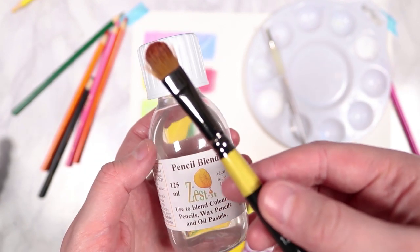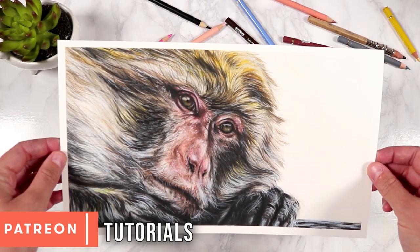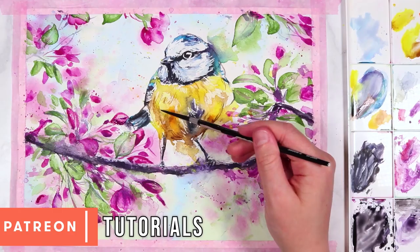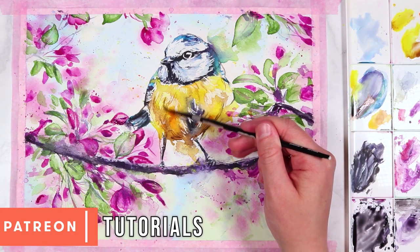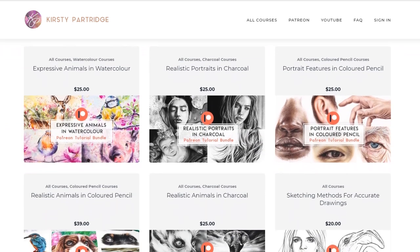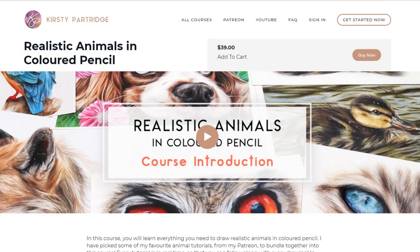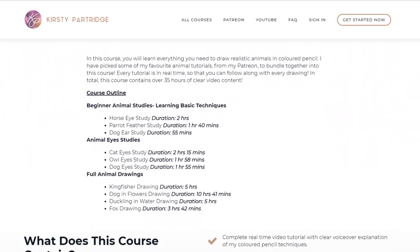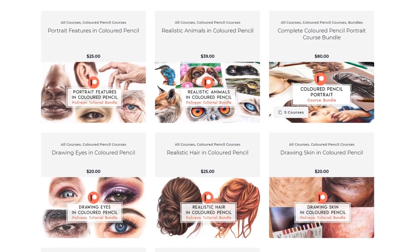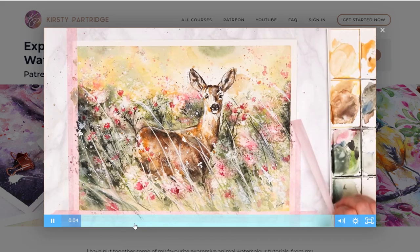If you want to follow along with this drawing in real time, the tutorial is available over on my Patreon, as well as over 300 other real time tutorials for lots of different mediums. For a small amount per month you'll get instant access to all of my tutorials, references, sketch outlines, and materials lists. If a monthly membership isn't right for you, on my website I've got individual courses for specific mediums - I recommend my Realistic Animals in Coloured Pencil course, which covers both the burnishing method and solvent.